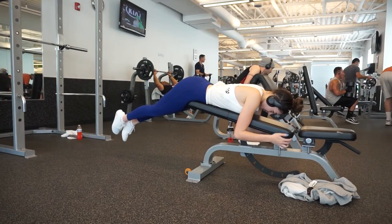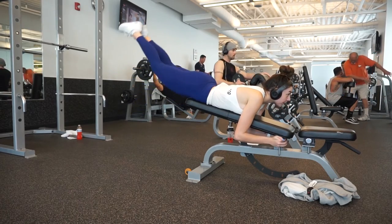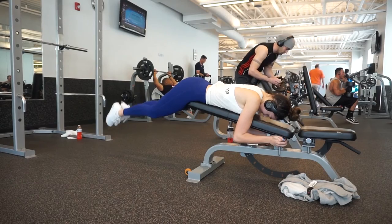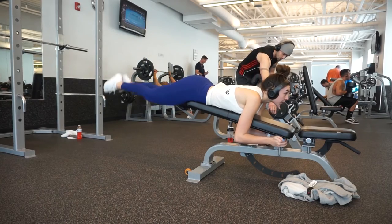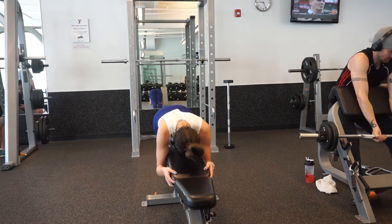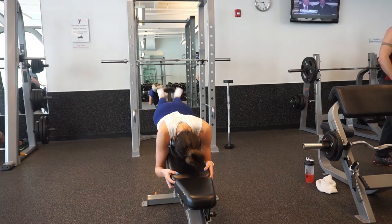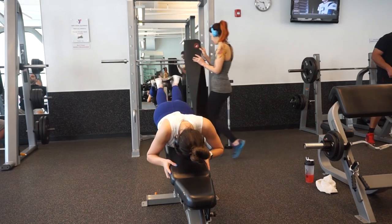Our final exercise is going to be — I'm not really sure what it's called so I just call it butt raises on the bench, because that's basically what you are doing here. Go ahead and perform three or four sets of 12 to 15 reps. Set the bench at an angle — you can make it higher or lower, I picked a medium angle. Set your hips at the edge of the bench and then lift your legs up. You can add a dumbbell for extra weight. My hamstrings and glutes were on fire after this. It took me a few seconds to get out of this position because it was so difficult, but it's such a great workout and one of my new favorites.